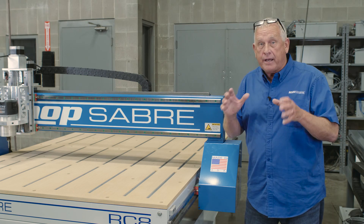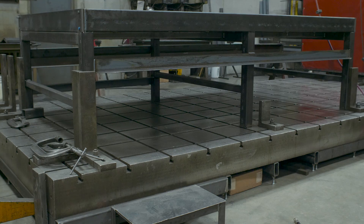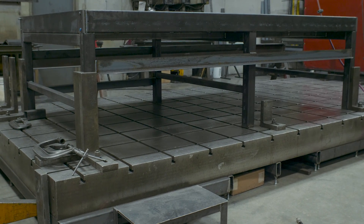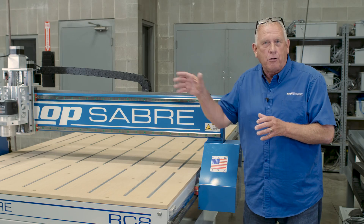We took a lot of design ideas from our IS Series and applied them to this new design. For one thing, the base frame is all welded steel — structural steel. If you look at the welds, they're impeccable. Just the same kind of quality that you get on the larger machines.